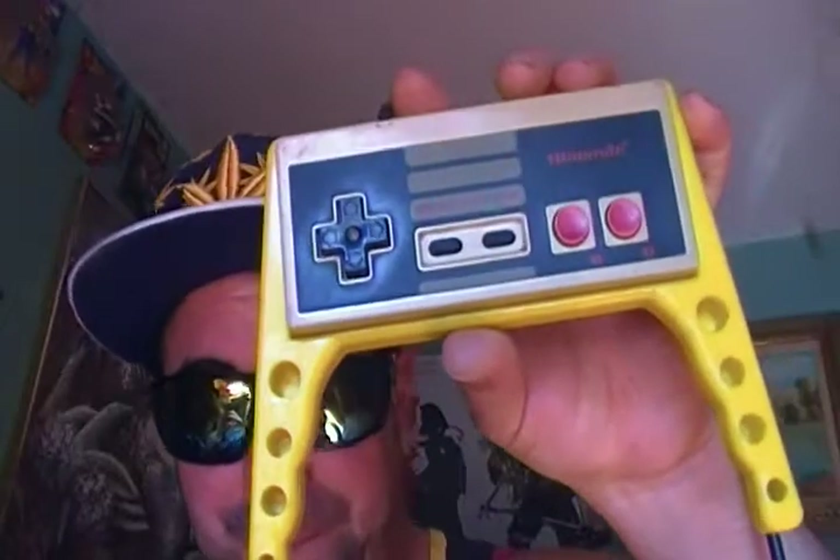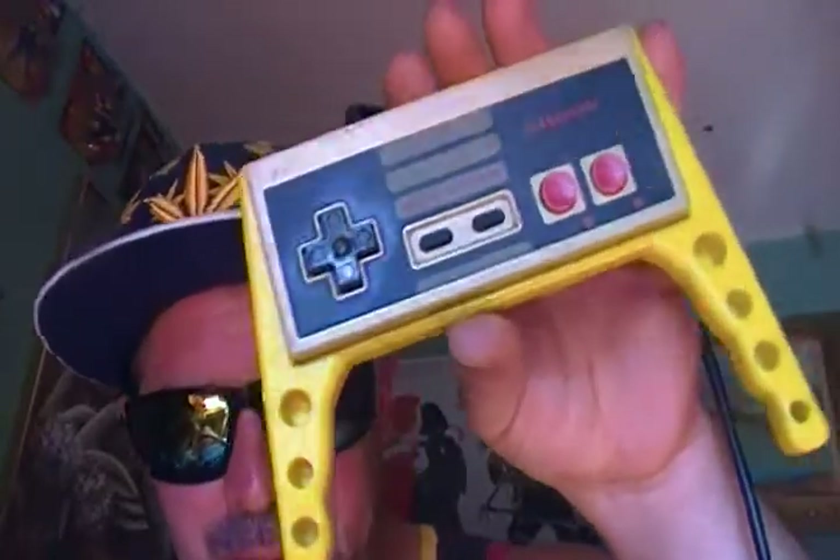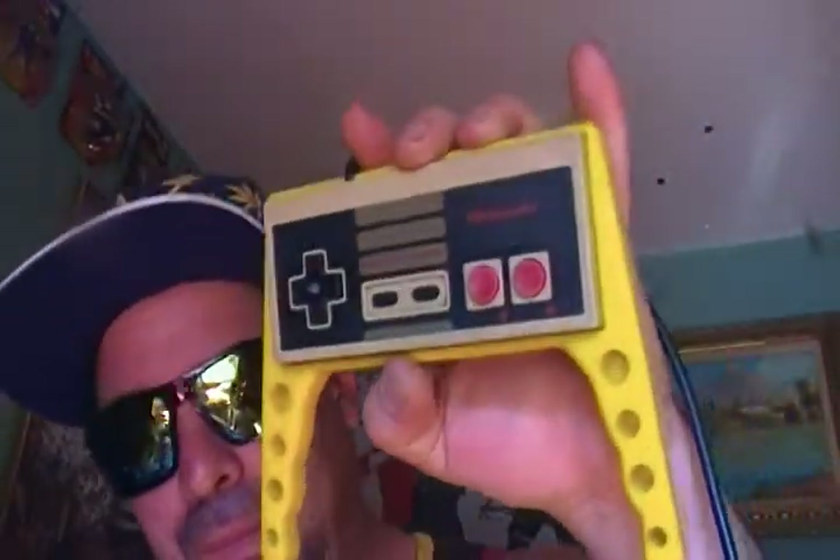I tried to do some research on it and there was a guy looking for a blue one. But other than that, I got this yellow one. Alright guys, see you later. Hit me up. Like and subscribe if you have any. I'll see you later.